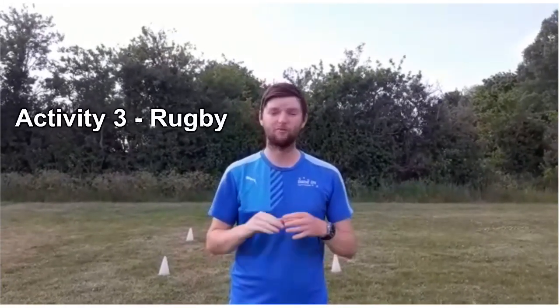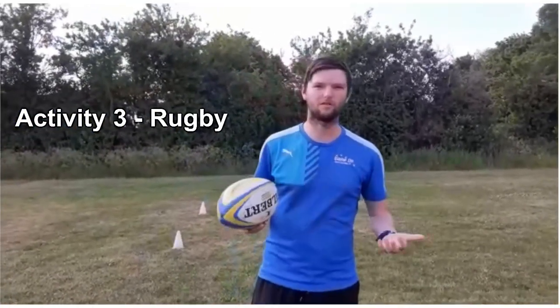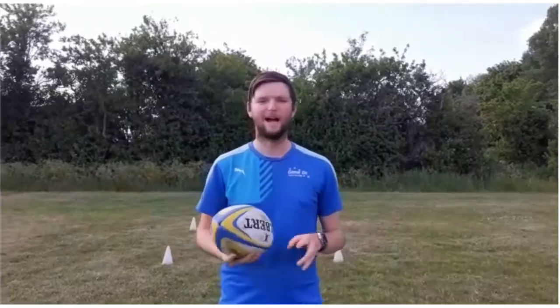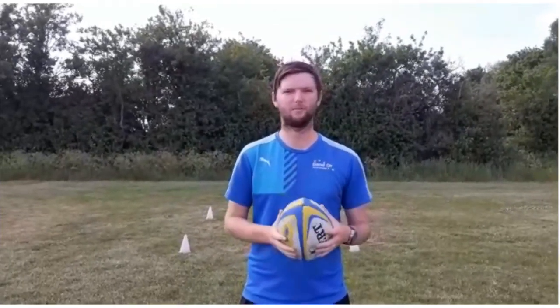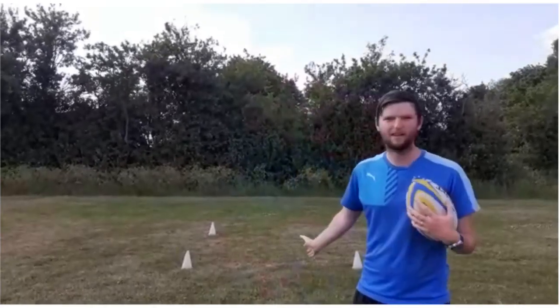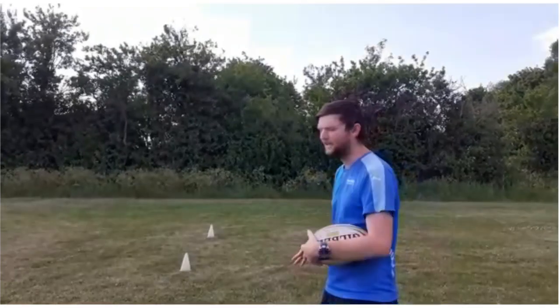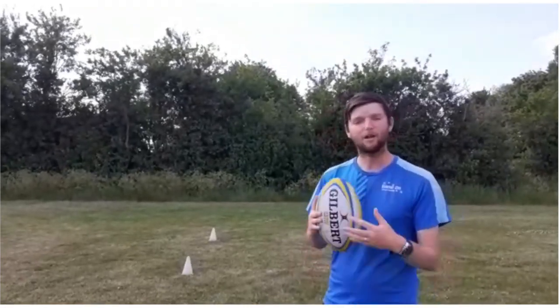For our third and final activity I'm going to be using a rugby ball, but you could use a football, netball, basketball, or any bigger ball — just something larger than a tennis ball, to challenge yourself a little. I'm going to do three different activities inside a square I've set up with cones. You don't have to use cones — you could use tins of beans to mark out your square.